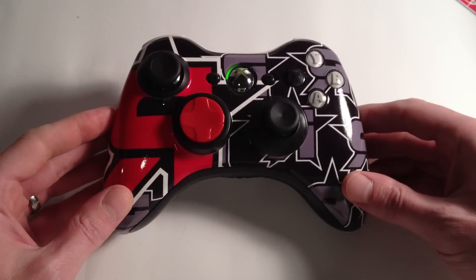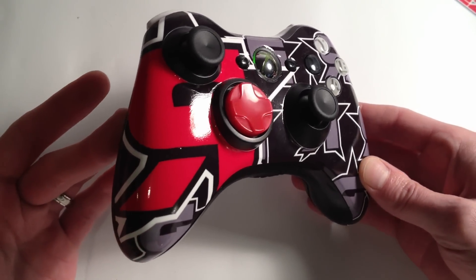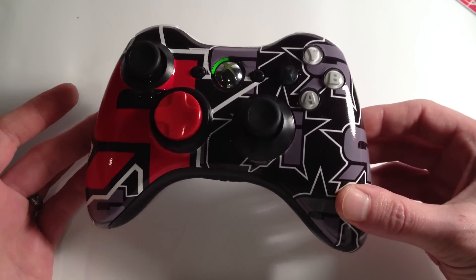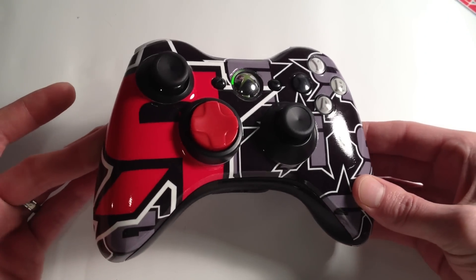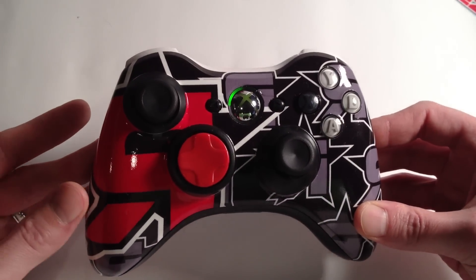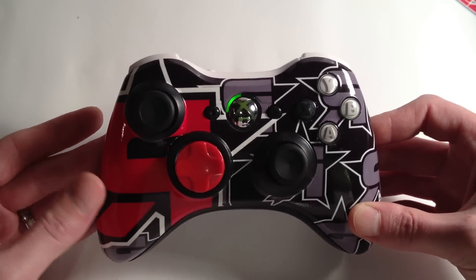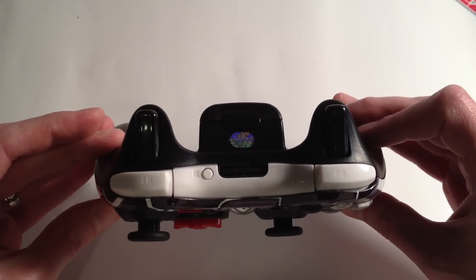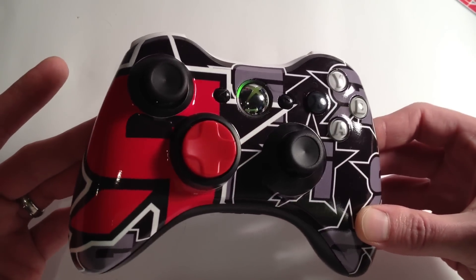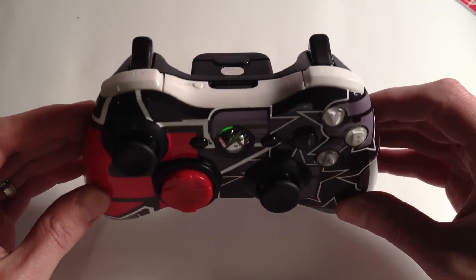I'll run through a little bit of the operation of the controller. The first thing you notice is the custom imaging — this is actually the Game Revolution controller, it is for sale on the website, there'll be a link in the description for that as well. It's a very sleek controller with gradient black ABXY buttons, white top bumper assembly, and red d-pad. Check it out if you get a chance — we'll leave an exclusive coupon code in the video as well.